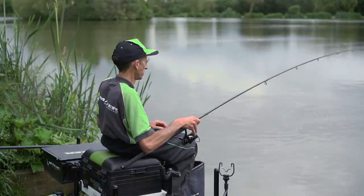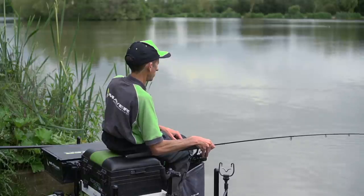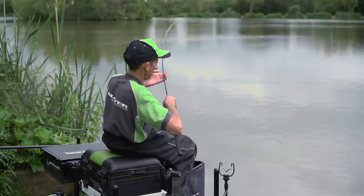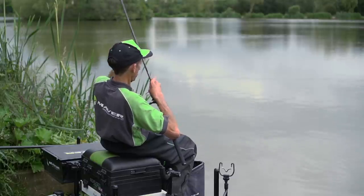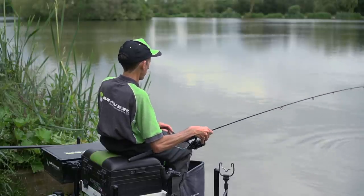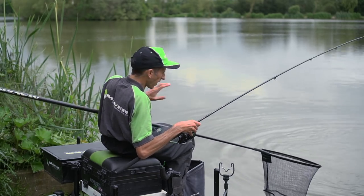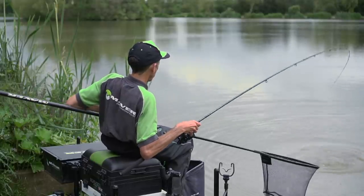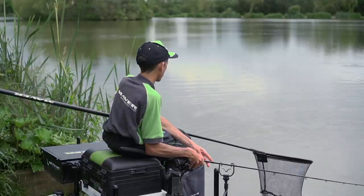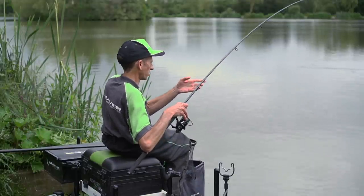If it puts more fish on the bank for us, that's exactly what we want. Let's try and get this one in — unless it pulls me in off my box, because I'm not the biggest of people! We've done the hard bit — we've had to try and get the bite. So just take your time. This is where that progressive action comes in — that lovely, nice, soft through action. Got them under your rod tip. It's the most crucial part when we're playing any fish as we get them to this latter stage.